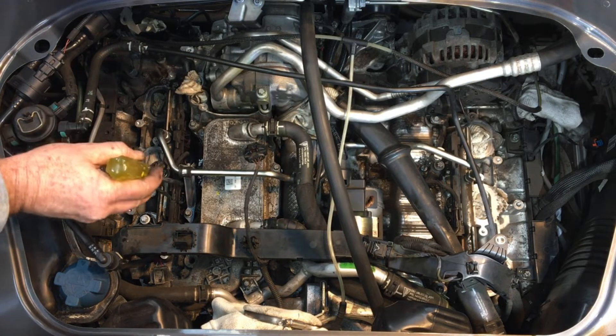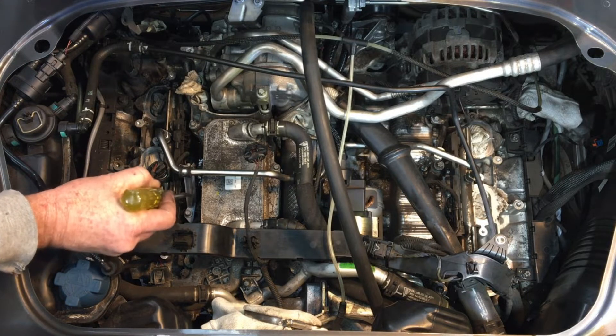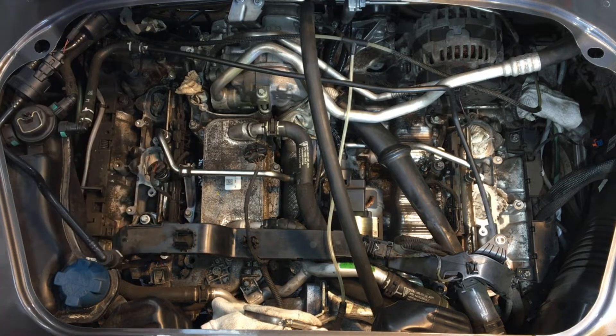The knock sensor on the other side is underneath this bracket here, which is very easy to remove — you just unscrew it. This thing is quite loose and rotates out of the way, and you can just push it up to get access to the knock sensor on the other side.